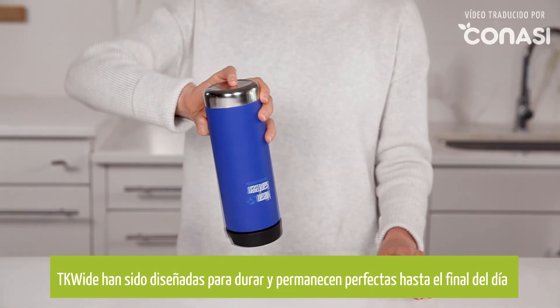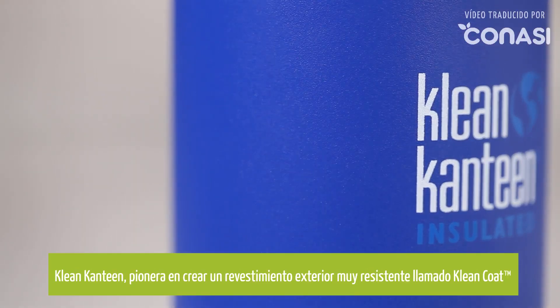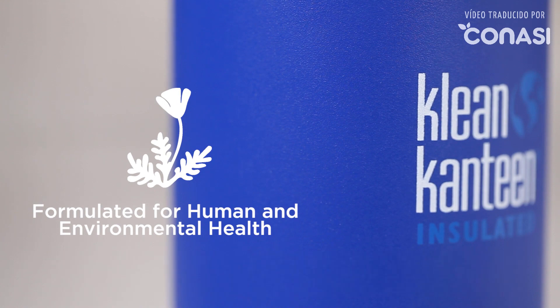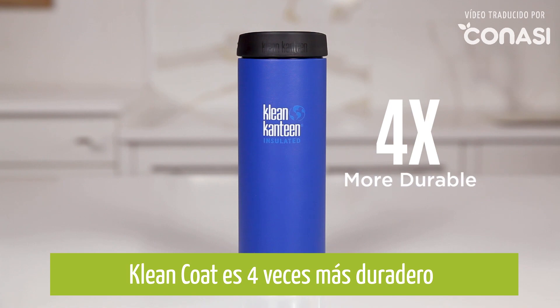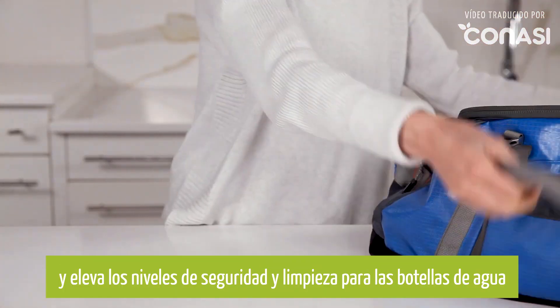TK Wides are built to take a beating and still look good at the end of the day. Clean Canteen has pioneered a groundbreaking chip-resistant powder coat finish called Clean Coat. Clean Coat is four times more durable and elevates the standards around what is truly safe and clean for water bottle finishes.